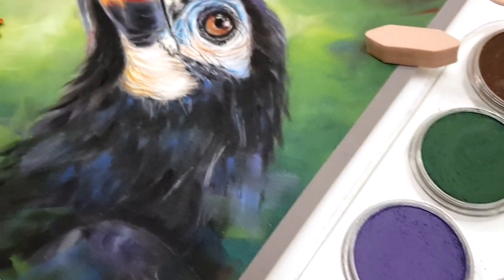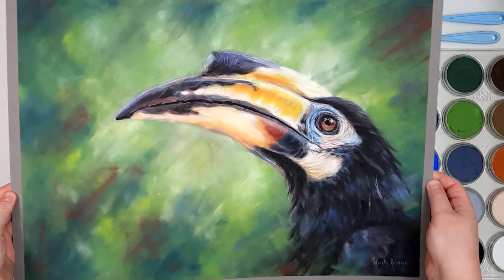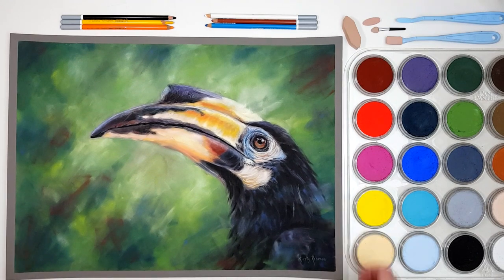Hey guys! Today I'm going to be doing a full-length step-by-step tutorial of this toucan using pan pastels with a few Stabilo Carbothello pastel pencils for the finer details.